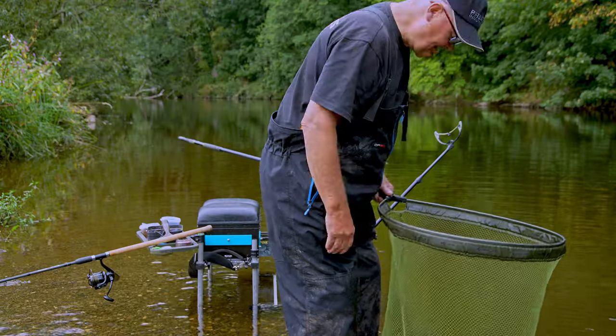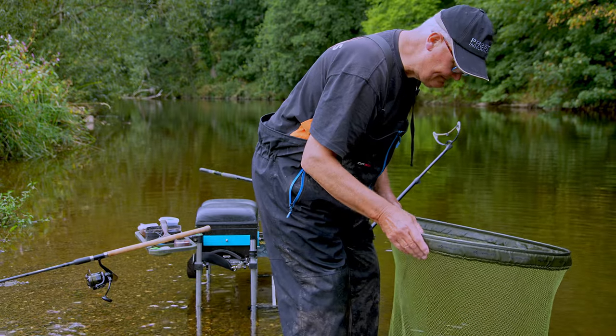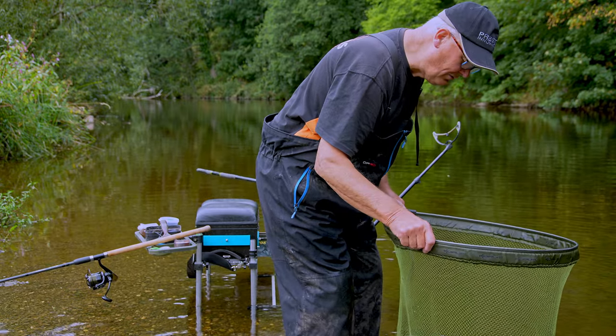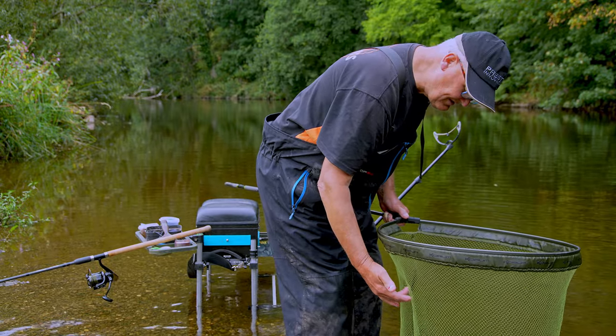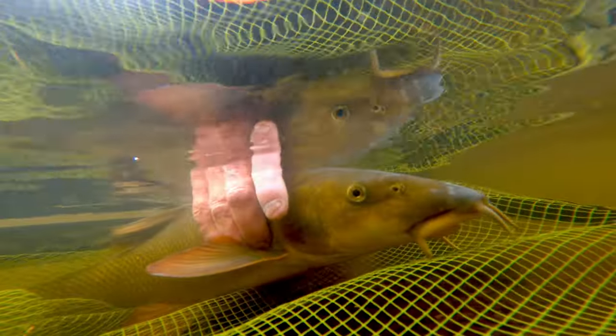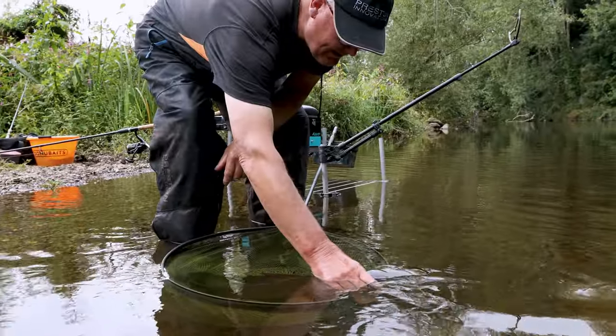Important to give him a rest. We've got this big landing net here - and that's important too. This has got soft mesh, it's rubberized mesh in this one. See how he's flaring his gills and got his pectoral fins out. Let's get this one back.